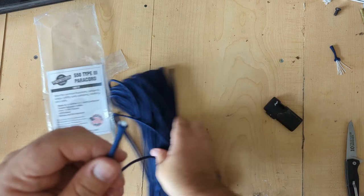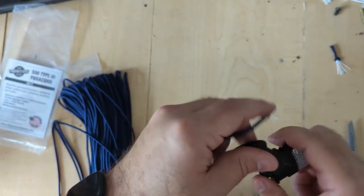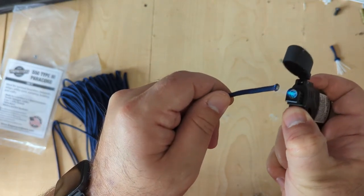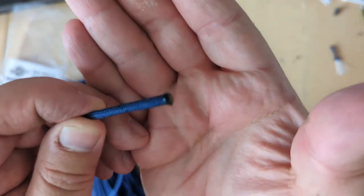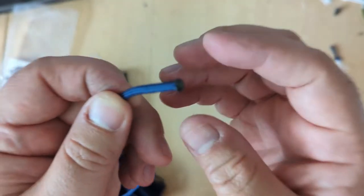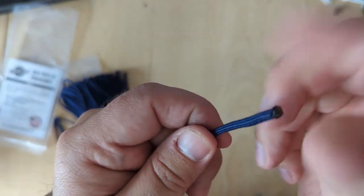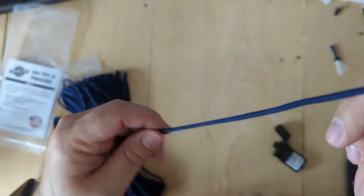Now on to my favorite test — the melt test. As you can see, it melts very nicely and evenly. And it's already cooled down. So that's a good job there.